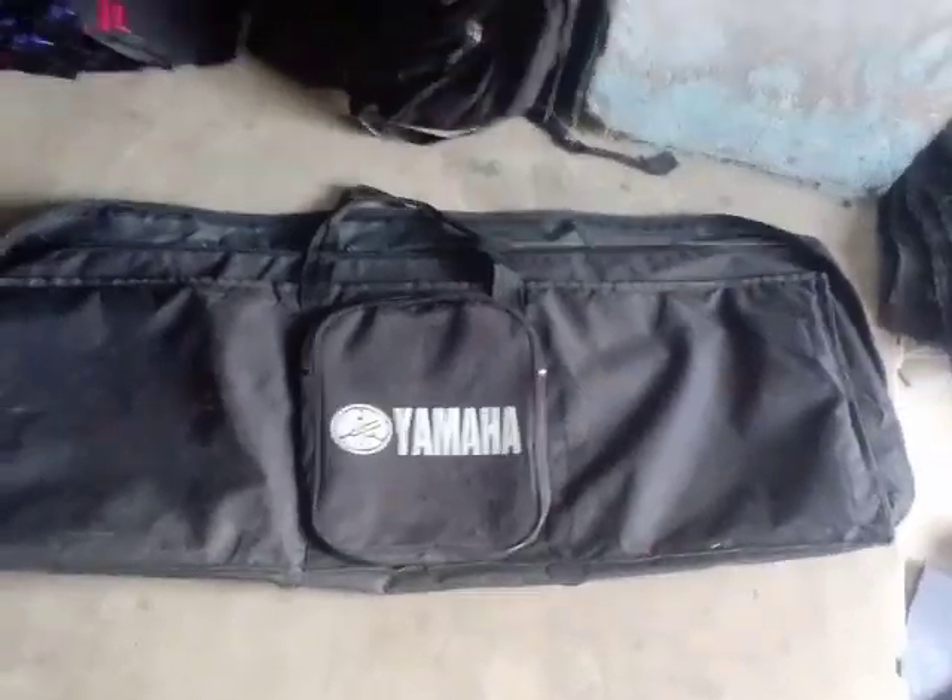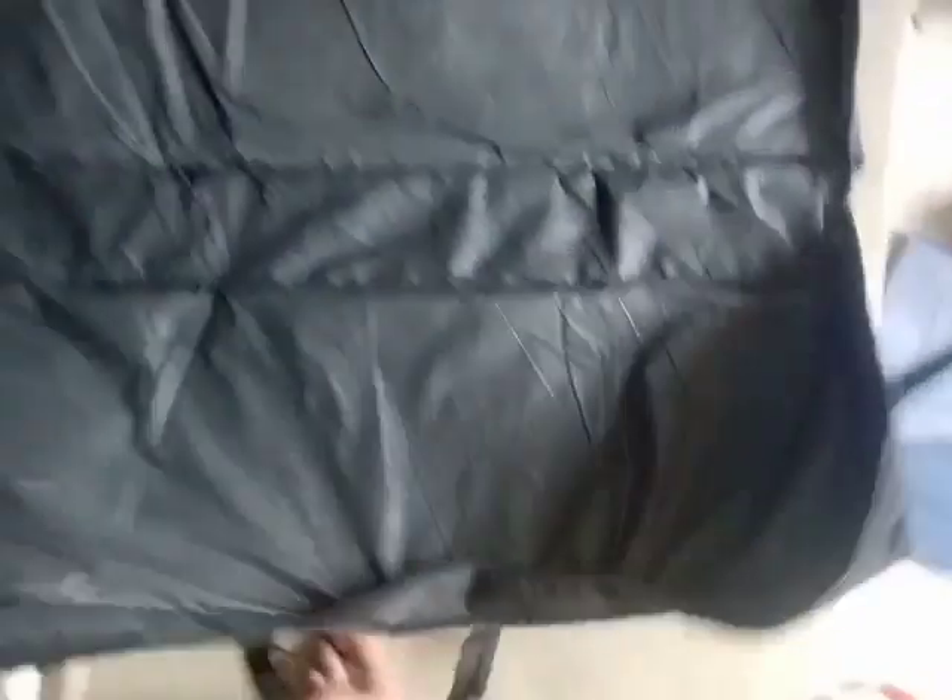Hi friends, this is a video of AS bags. I'll show you how to use a bag for music.